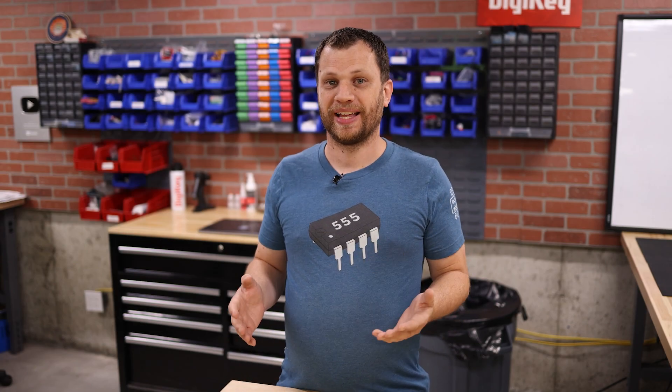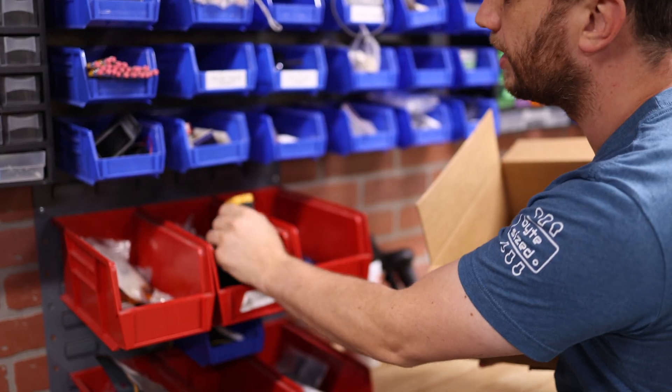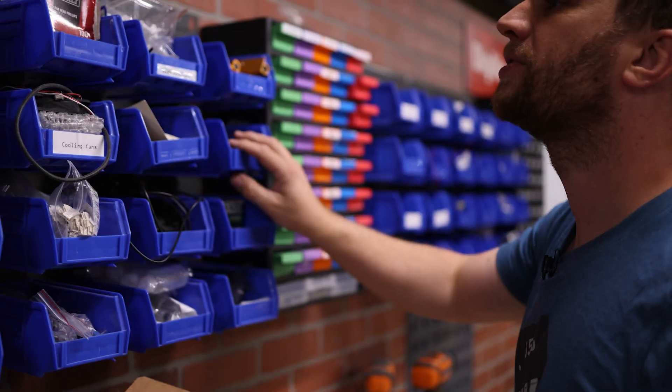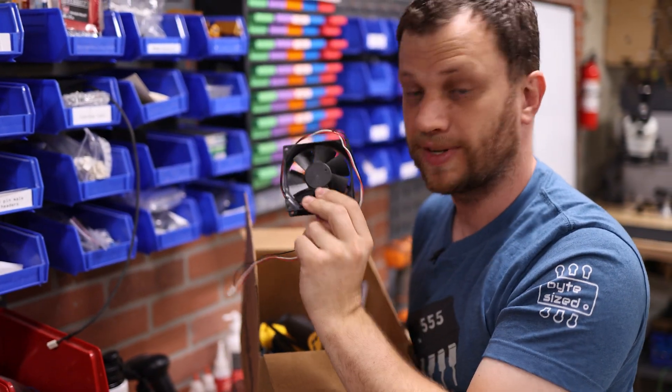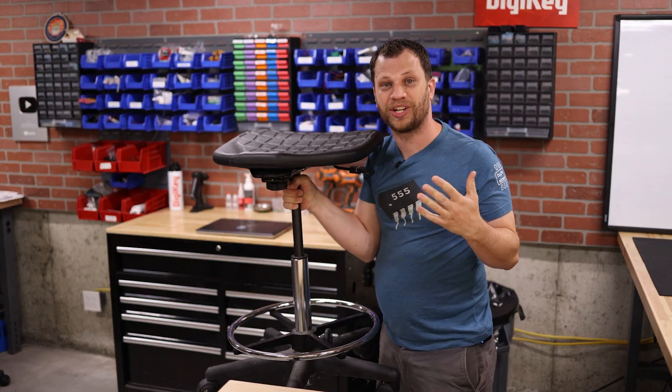When you spend as much time as I do making things, you end up with a lot of broken stuff. This needs to be fixed. What else we got here? Computer fan. That needs to be fixed. In fact, my workshop is full of broken things. I even have this broken chair. My name is Zach and I'm the Bite Size Engineer.